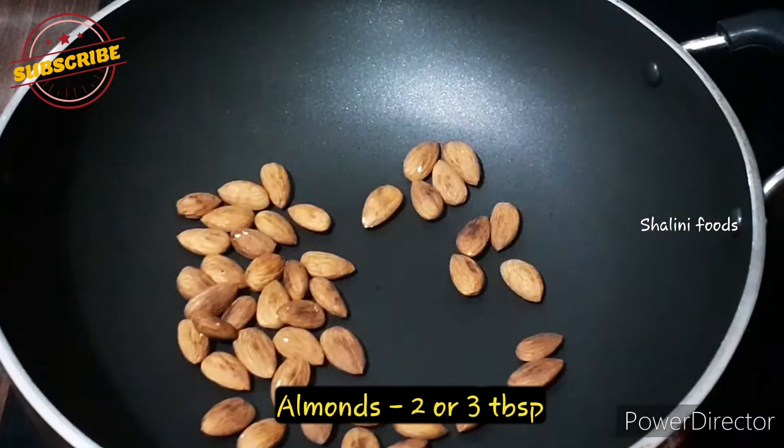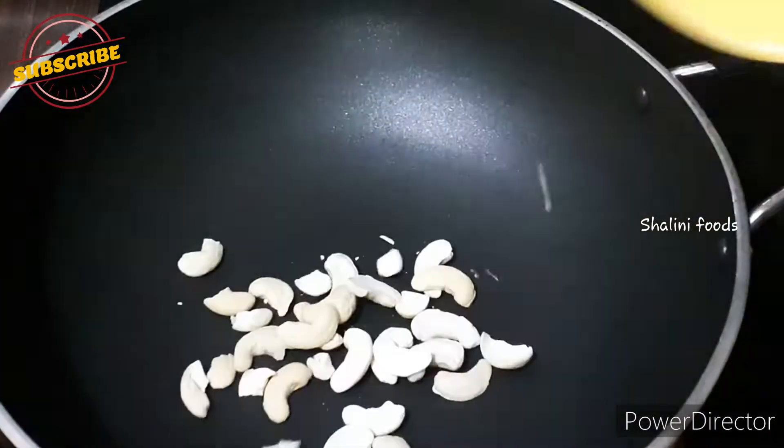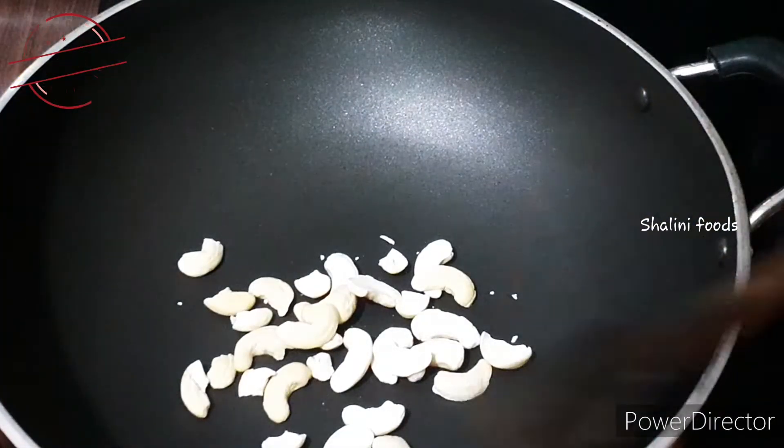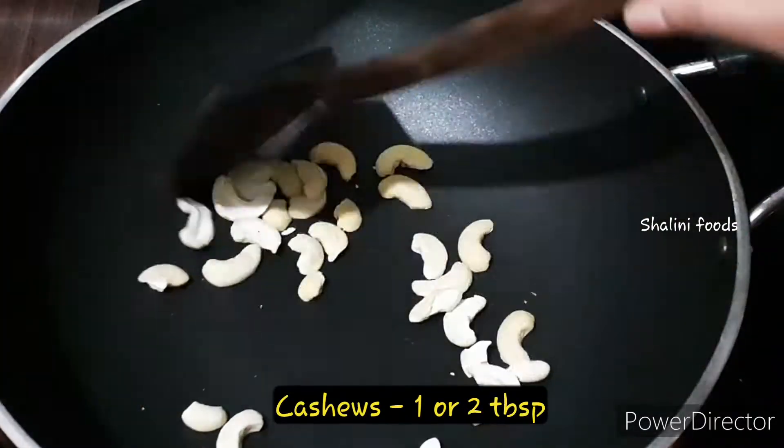Add two to three tablespoons of almonds and dry roast them. Add one or two tablespoons of cashews and dry roast them as well. Also add one tablespoon of pista and dry roast.